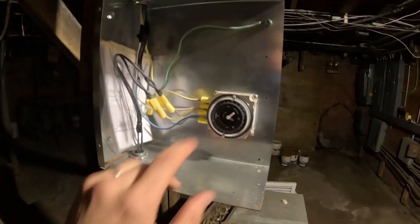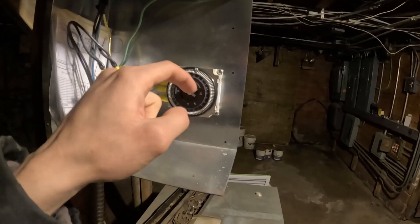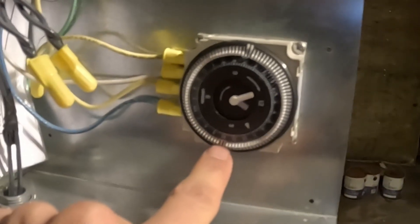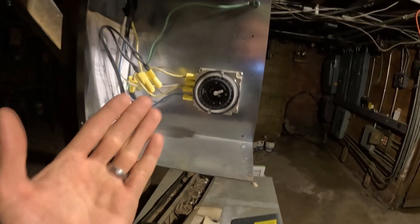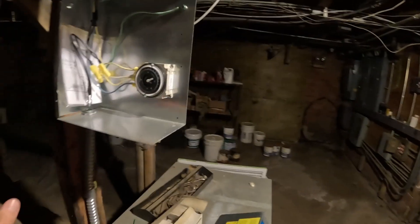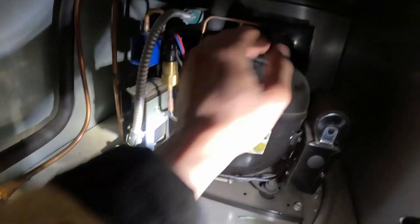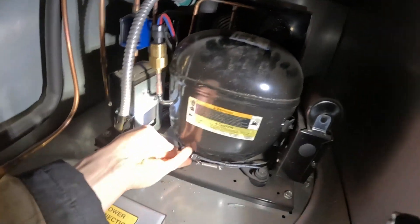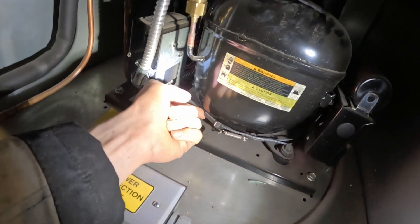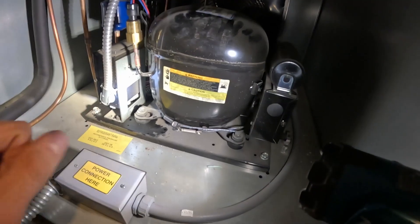This top cover right here has the defrost timer — it's just a little electronic one. This is the indicator, and it is currently not in a defrost. It only has two defrosts, once every 12 hours. Currently not in a defrost, so that shouldn't be interrupting anything. Here's the compressor. First thing we can do is feel on it and it does not feel hot, so I don't think it's been running or trying to run. Next thing we can feel is this heater — this is cold, so that actually suggests there's no power to the condensing unit.